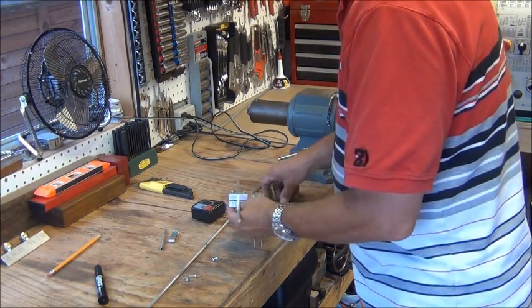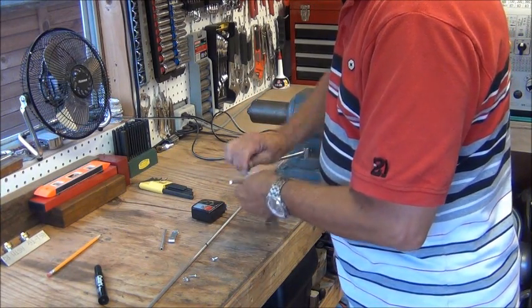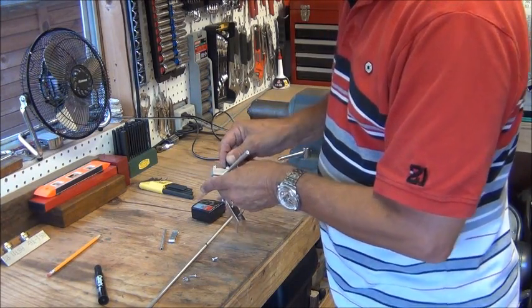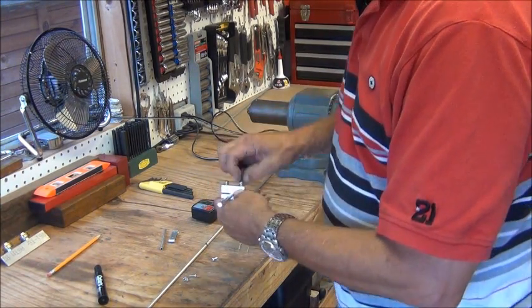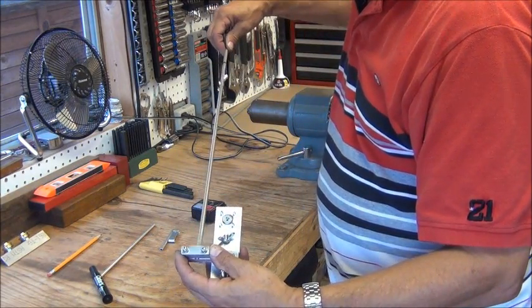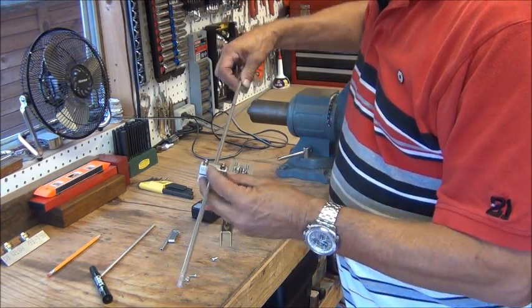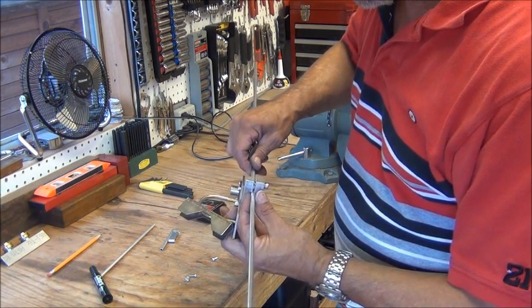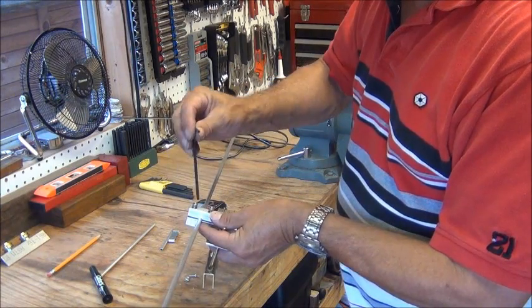So now we can go ahead and attach the real element here to this bracket that we've made. I'm going to put it in here so that that mark is in the center and tighten it down.